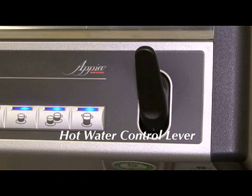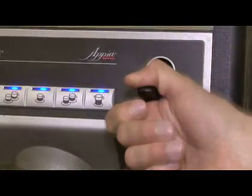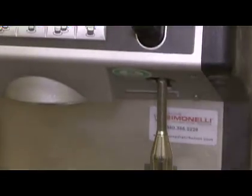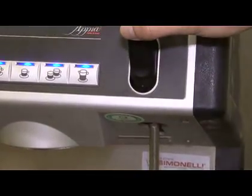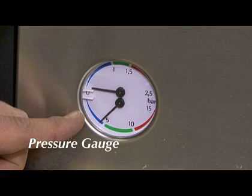The Appia has a specially designed hot water lever. Pull the handle down to start the flow of hot water. Push the lever up to stop the flow of hot water.